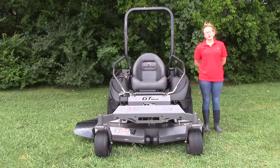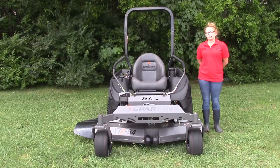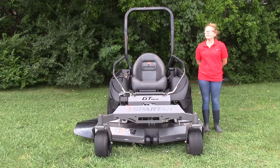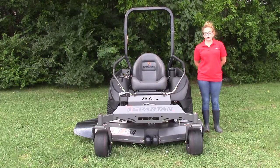We are here today at SLE Equipment located in Nashville, Tennessee. Today I'm going to be talking about our Spartan RT Pro mower. This one is going to have the 25 horsepower Briggs and Stratton engine with a 54 inch deck.